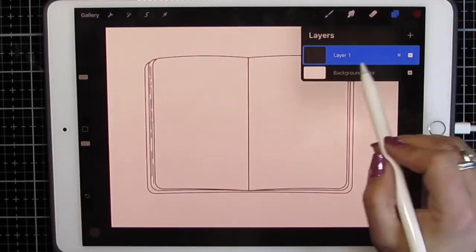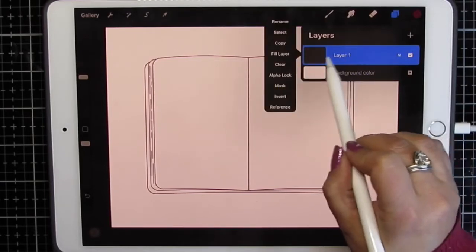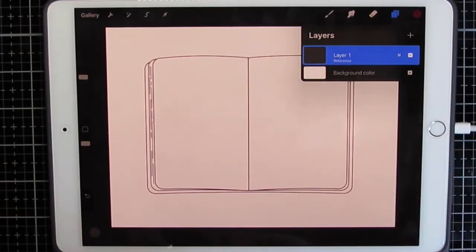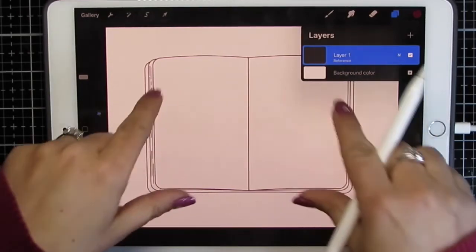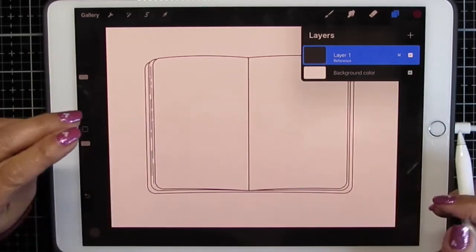I'm going to click my layers, click that layer, and mark it as a reference. My other layers will be blank layers, but they'll use this book outline as a reference.